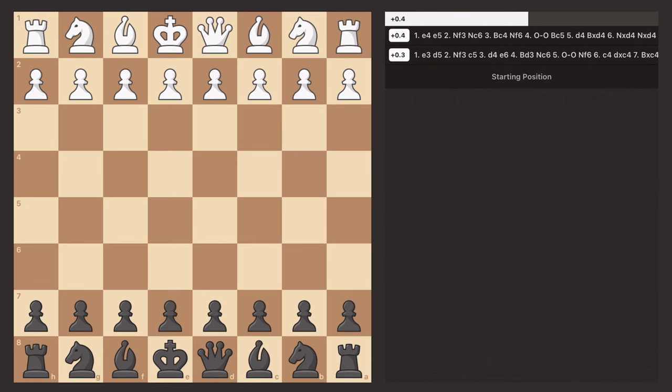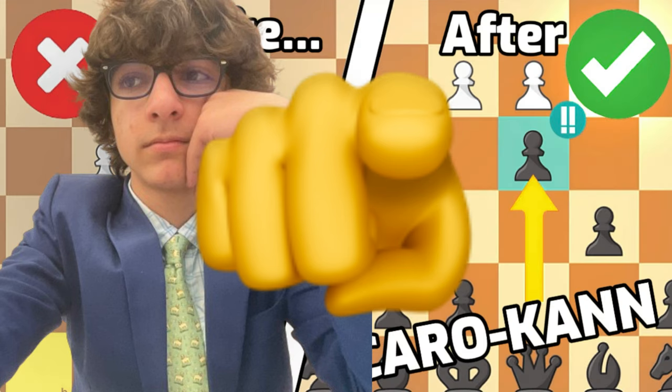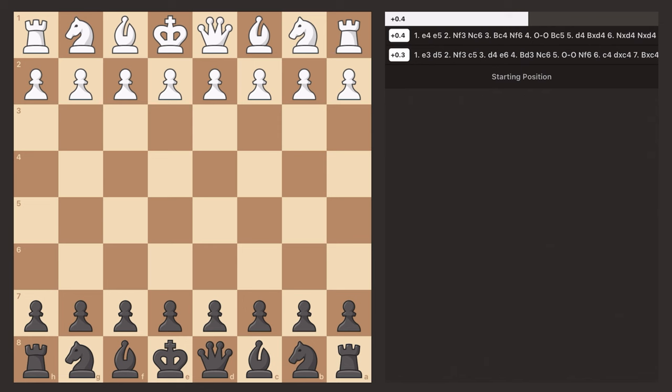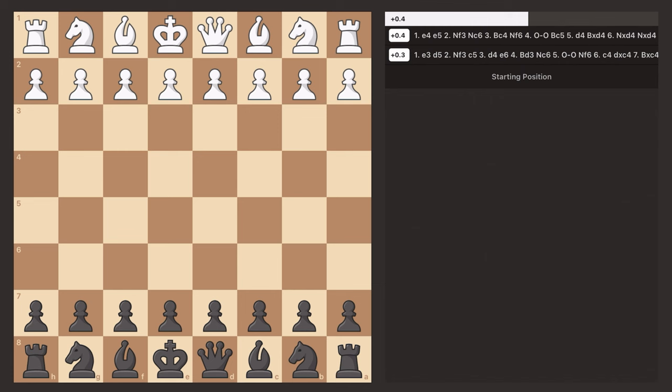Ladies and gentlemen, in this video today I'm going to be showing you one of my favorite openings of all time in the game of chess — specifically my favorite opening with the black pieces, that is the Caro-Kann. I'm going to show you some brief ideas in the Caro-Kann with chess analysis, and then go into a practice game using the Caro-Kann against an opponent.